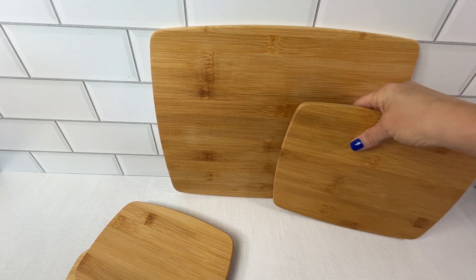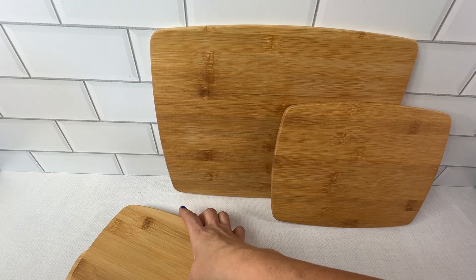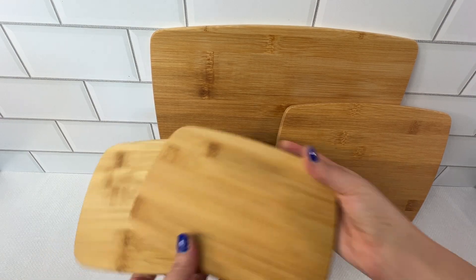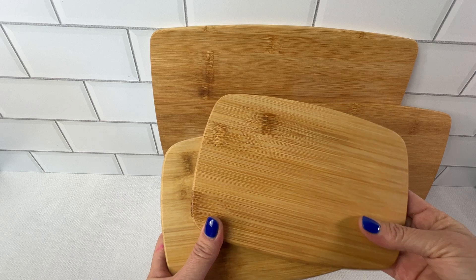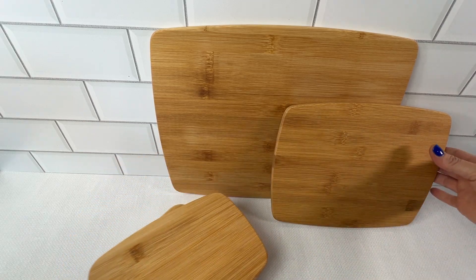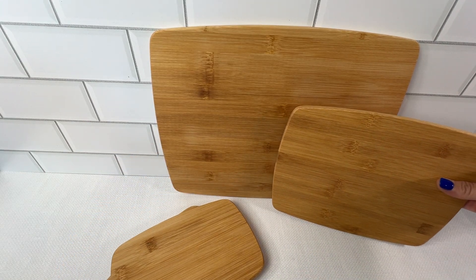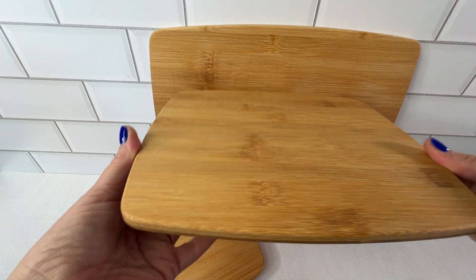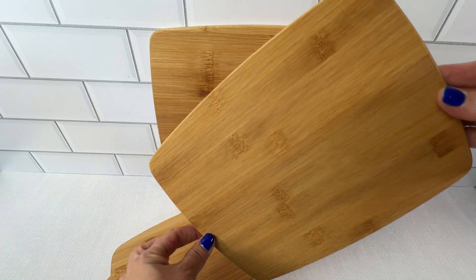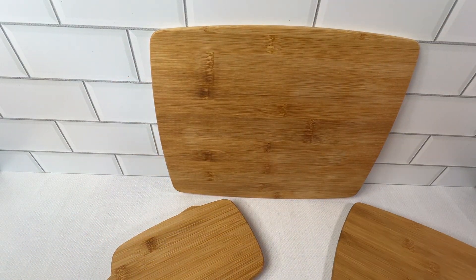What I love most about this set of four is that they're reversible, so they're perfect for both meal prep and entertaining. Need a board for hosting guests? These boards definitely double as stylish serving platters for cheese, meats, olives, and more.